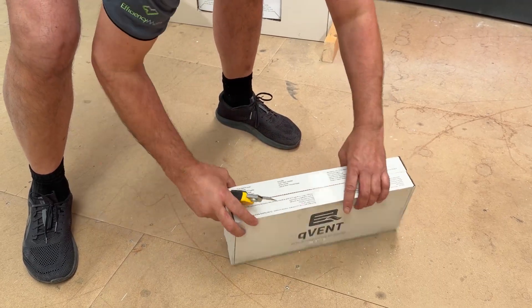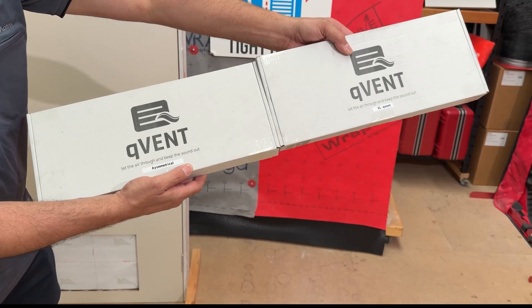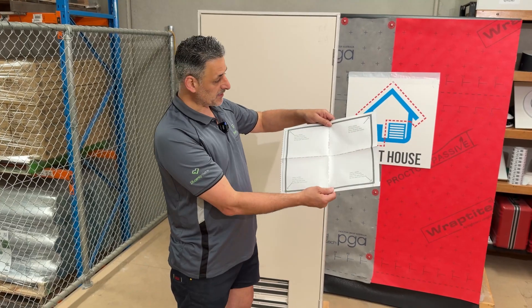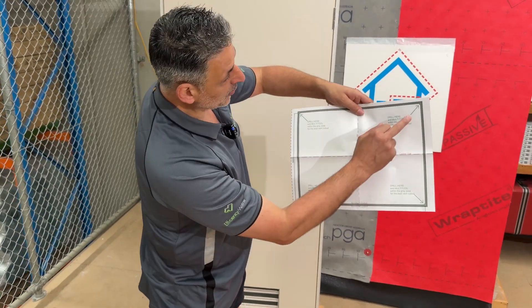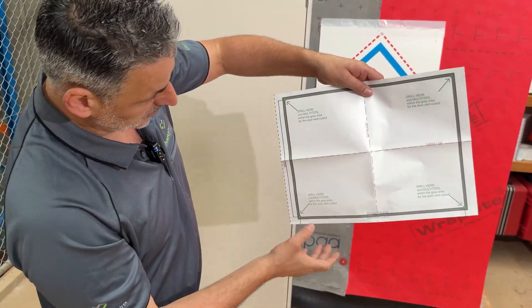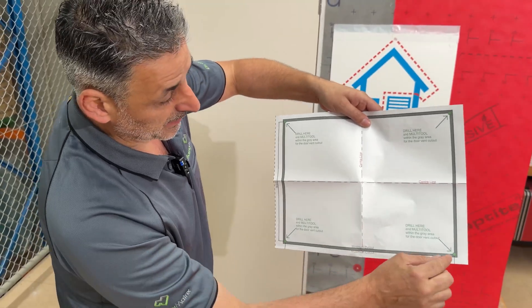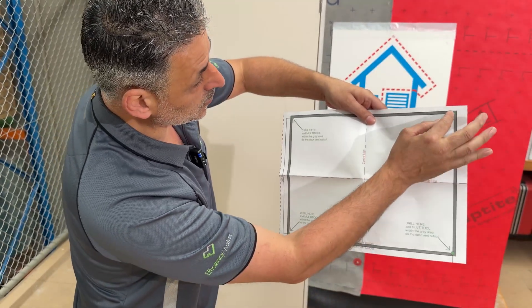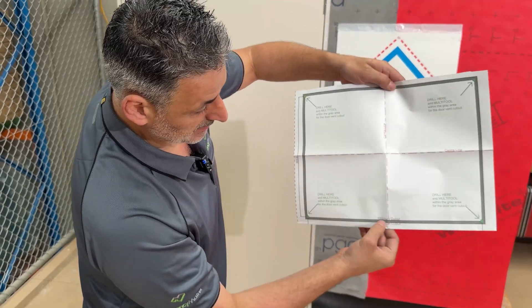When you get your Q-Vent XL, you'll receive the standard Q-Vent and the asymmetrical Q-Vent. You'll also receive a template in the box. It shows you the minimum cutout, which is the green dots within the gray area — that is what should be cut. You cut on the inside line of the gray area — the minimum cutout.